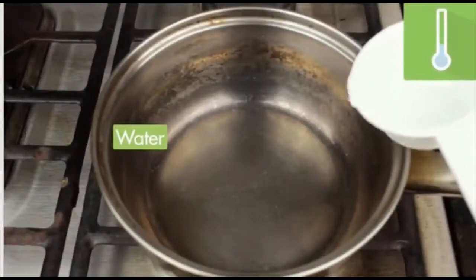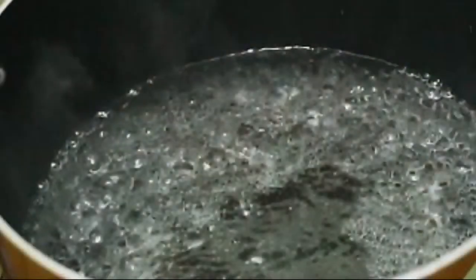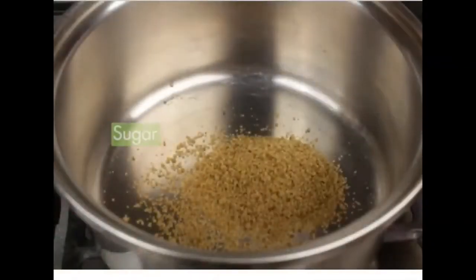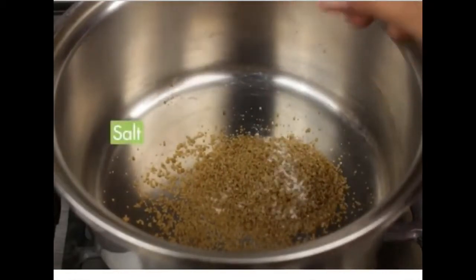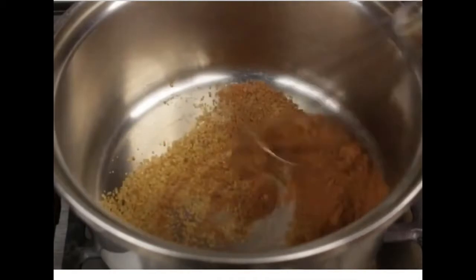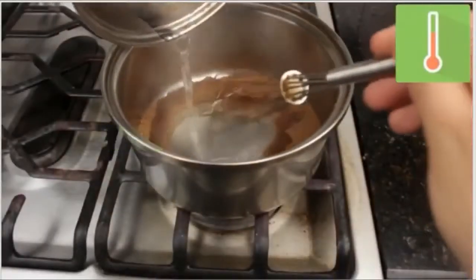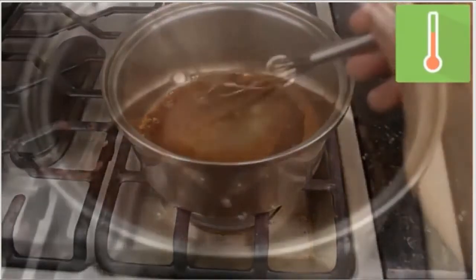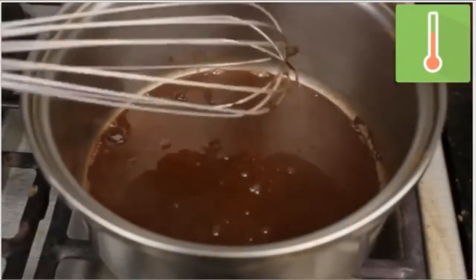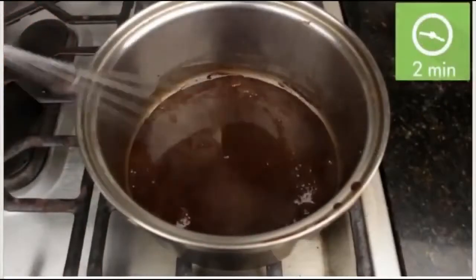The first thing I'm going to do is boil my water. While my water is coming to a boil, in another saucepan I'm going to add my dry ingredients, making sure not to have the burner on at this point. I carefully pour the hot water into my dry ingredients, turning the burner on to medium-low heat while stirring the mixture constantly for two minutes.